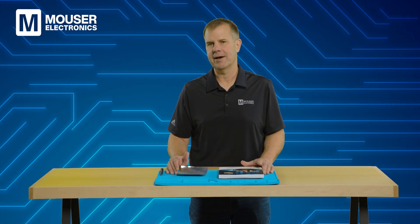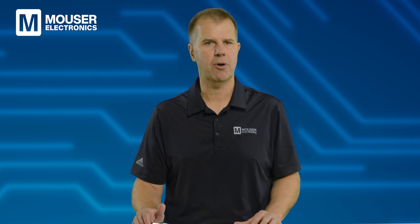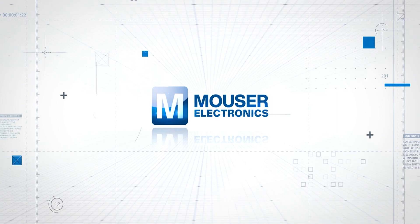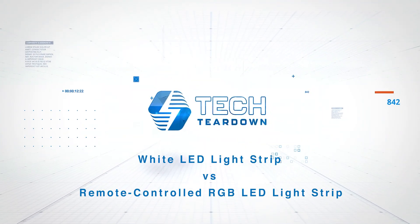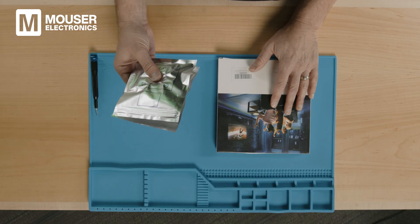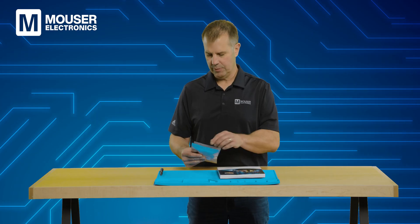Welcome to today's episode of Tech Teardown, sponsored by Mouser Electronics, where we look inside two interesting and similar electronics products and provide engineering insights into their components and design features. Mouser Electronics is an authorized distributor of electronic components from the world's leading manufacturers. Today we'll be comparing two LED light strips — a very basic white-only LED lighting strip and a multi-colored LED light strip with remote control. Let's take a look inside and see what's in these packages.